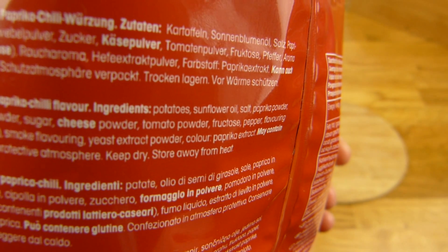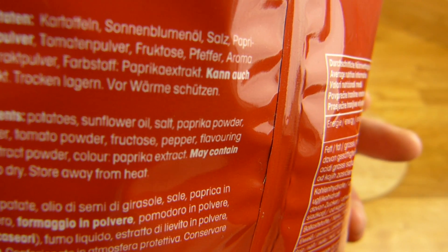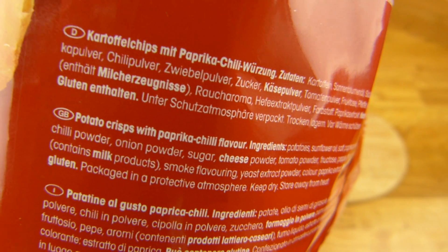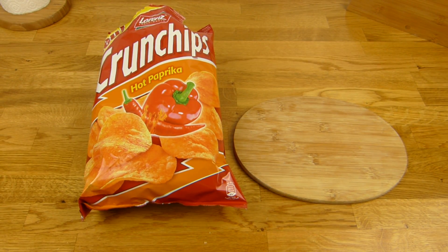Raucharoma, Hefe-Extrakt, Pulver, Farbstoff — alles klar. Was ist denn das hier? Paprika-Extrakt. Kann auch Gluten enthalten. Alles klar. Vielen Dank fürs Zusehen. Bis zum nächsten Video.